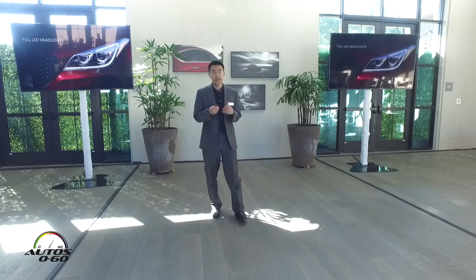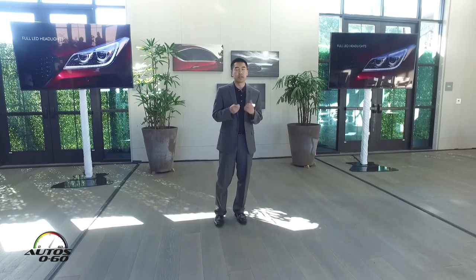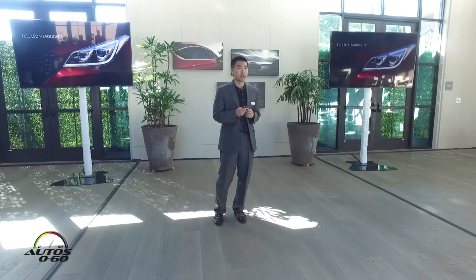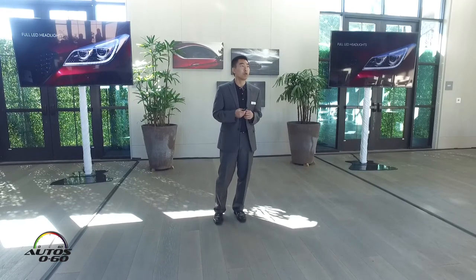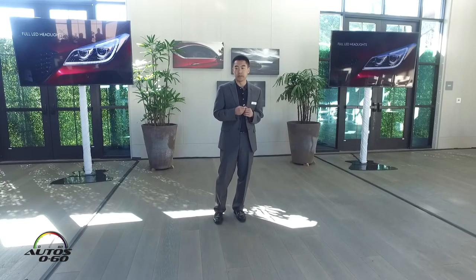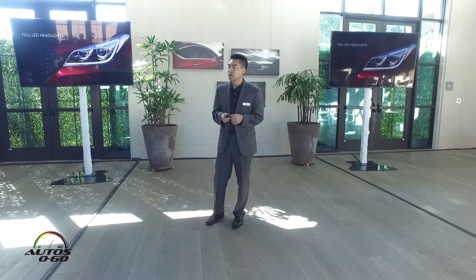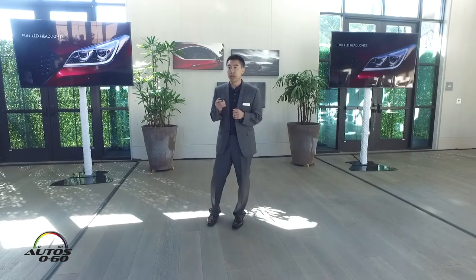Let's take a closer look at those headlights and the attention to detail. The GAD Sport comes standard with full LED headlights with dynamic bending light capability. You can see the copper accents that surround the headlights, which also feature unique Genesis branding.